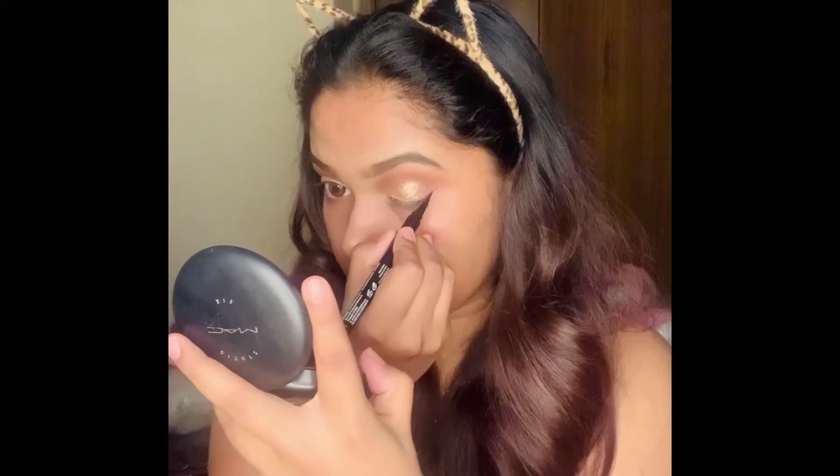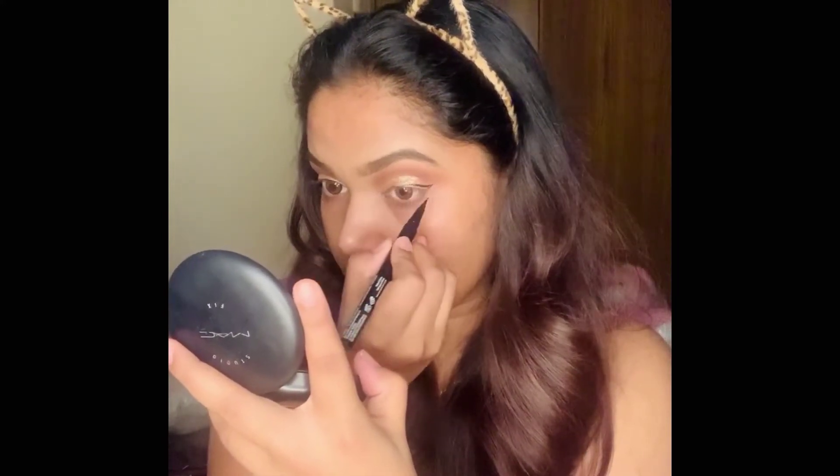Next I'm using the NYX Epic Ink liner. A trick I always use: I make a small marking on both sides first to make sure they are even, and then I go ahead and draw the liner.